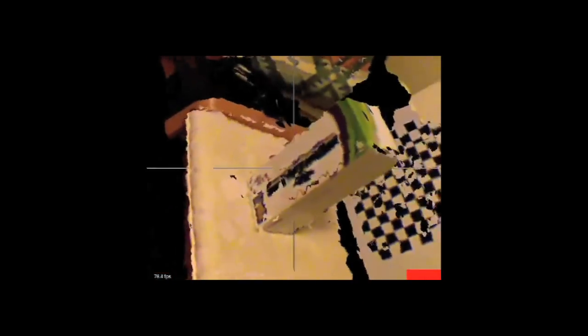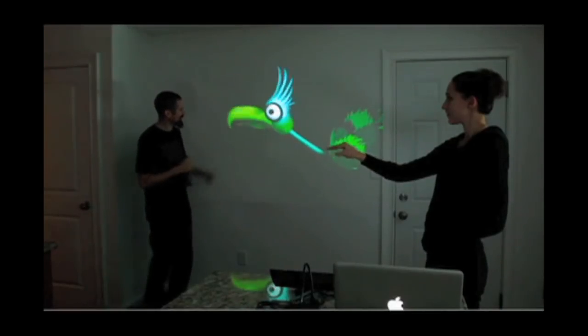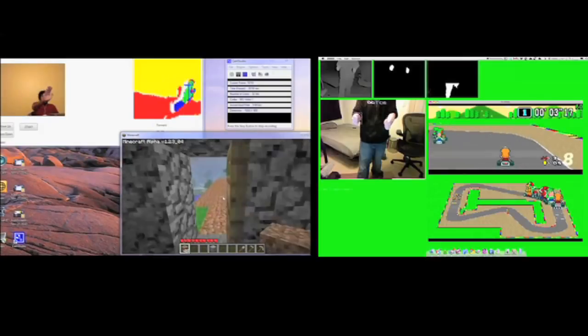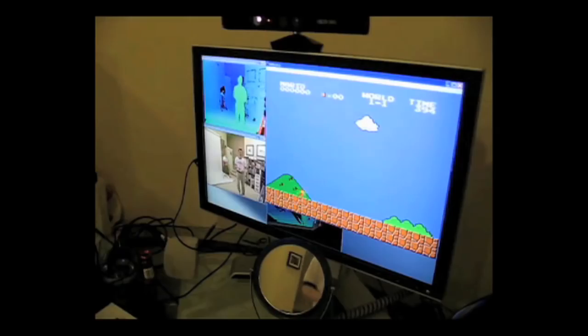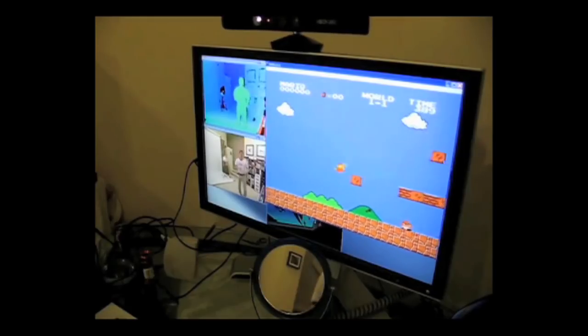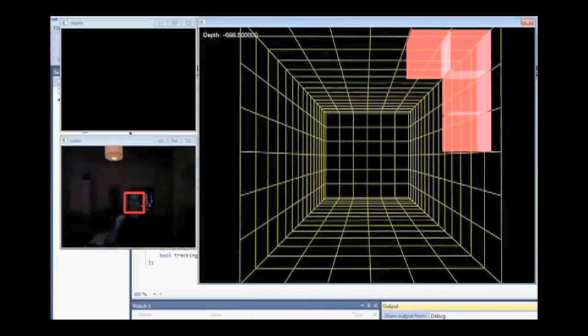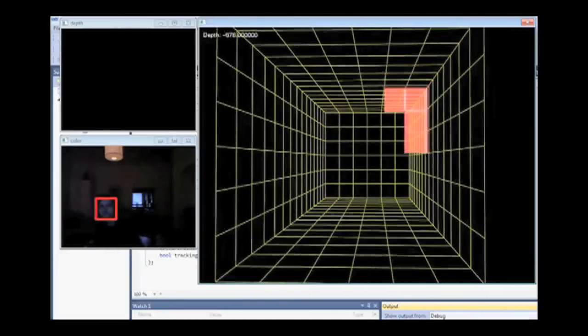Besides exploiting the fact that it's an actual 3D camera, people are harnessing it to play all sorts of games with their hands in the air. For example, Minecraft, Mario Kart, Super Mario Brothers, or this guy who made a demo of 3D Tetris where your hands manipulate the pieces and you can move your head to change the screen's perspective.